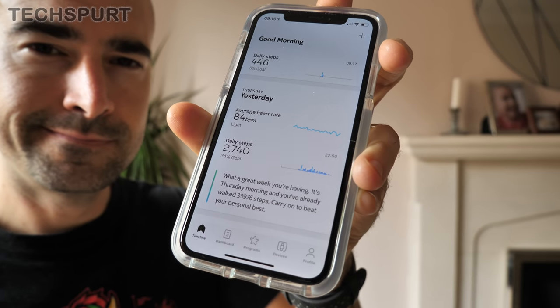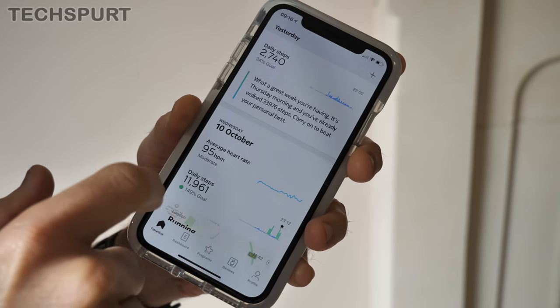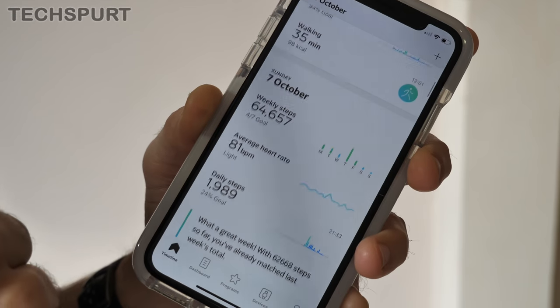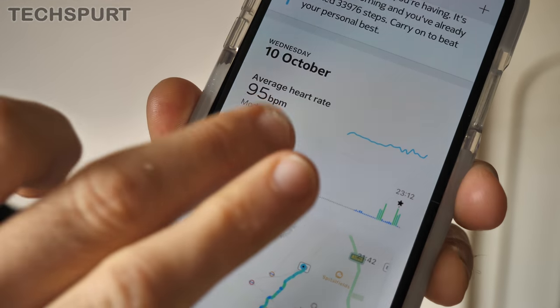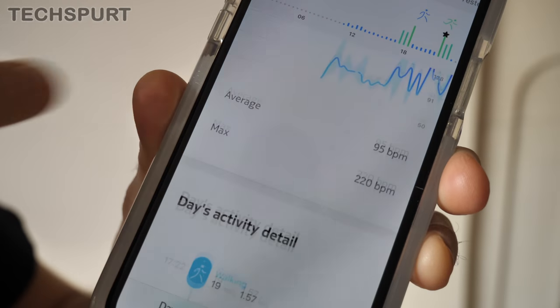The watch automatically syncs with your phone to keep things nice and simple, and I love the layout of the Health Mate app. It gives you a full overview of your daily progress, and you can quickly see how you've been doing for the rest of the week as well. All of your steps are tracked, while your heart rate is constantly monitored throughout the day to give you an average BPM — all presented in a clear and concise manner. If you need more info, you can dive into those stats by tapping on anything you're interested in. Occasionally the two went out of sync, but normally just closing and restarting the app gets everything working again.